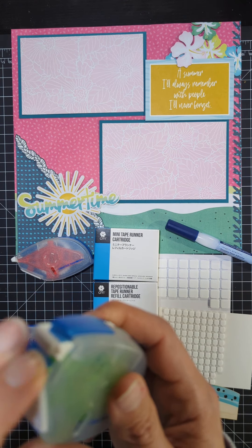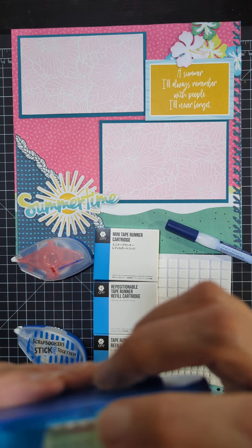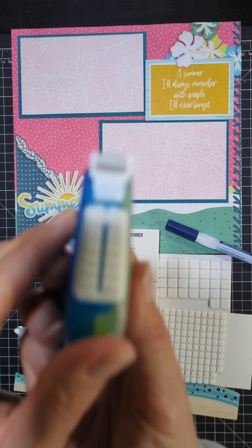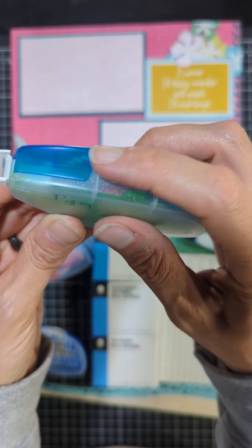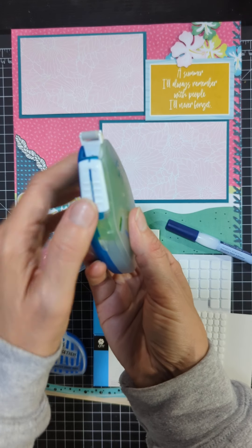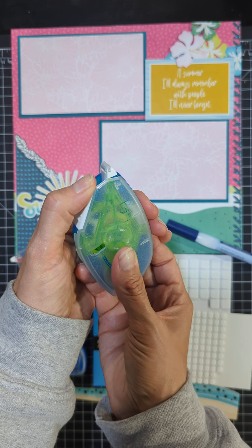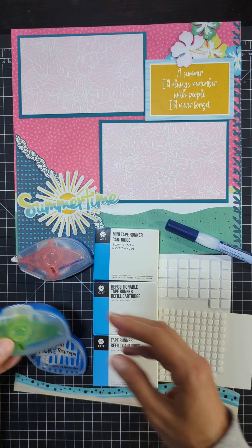And then there's also this wheel here that turns the tape in case the tape is not up on the roller — you can turn it to get the tape up there. Here's the wheel I'm talking about on the back. And this is the little lid that slides up back and forth to cover your adhesive.